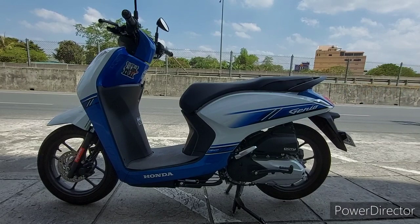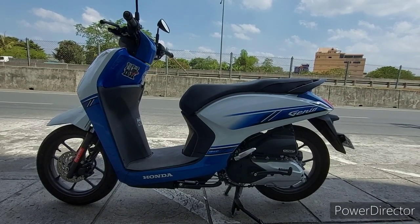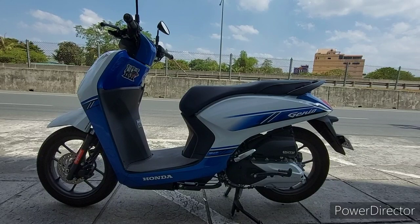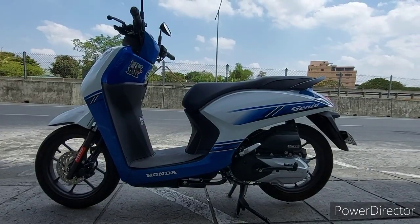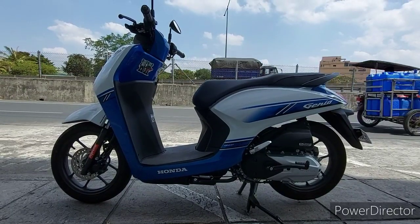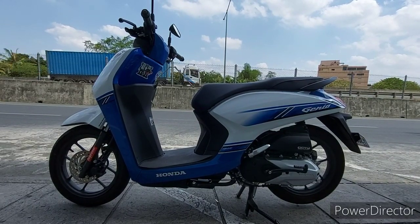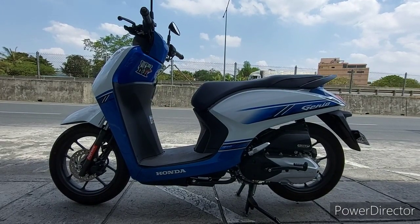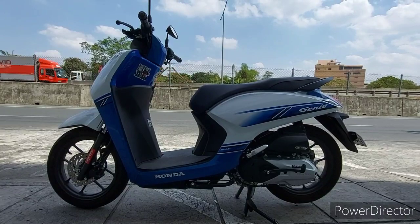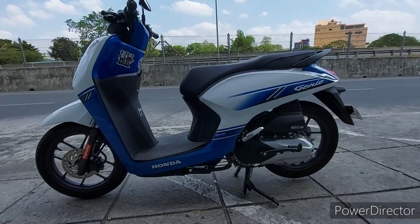Napakasimple lang nito — pinagsama ko yung safety ng rider, yun na yung sidestand, at saka yung safety ng motor para sa mga magnanakaw, yun yung kill switch. Yung tinutukoy kong anti-theft system para dito sa motor ko, hindi lang ito para sa pag ipapark mo yung motor mo. Ang pinaka-primary na purpose nito ay yung agaw motorsiklo — pag hinarang ka at inagaw yung motor mo. Ipapaliwanag ko kung paano gumagana yung anti-theft system.